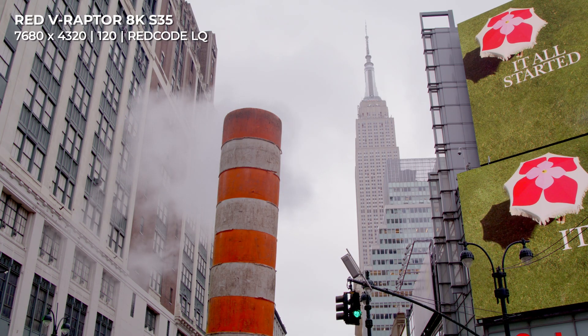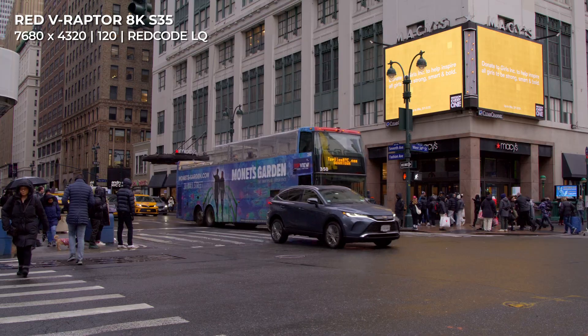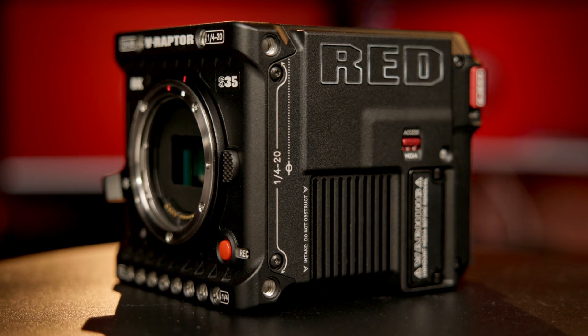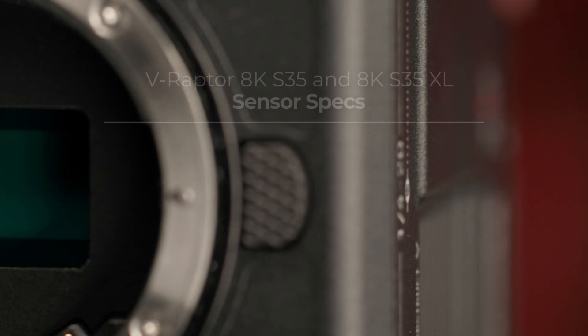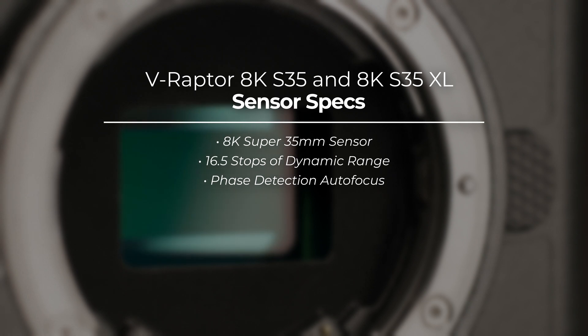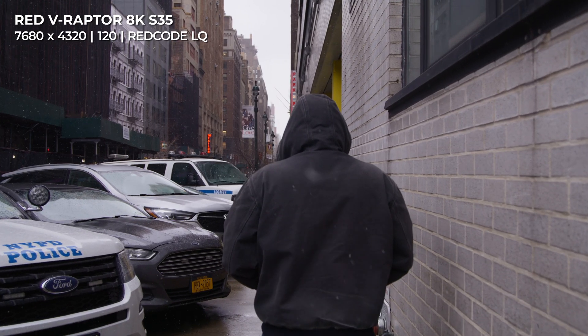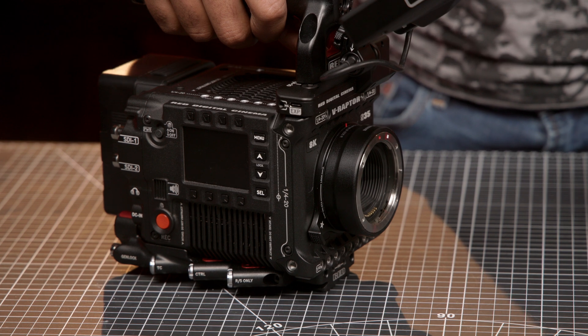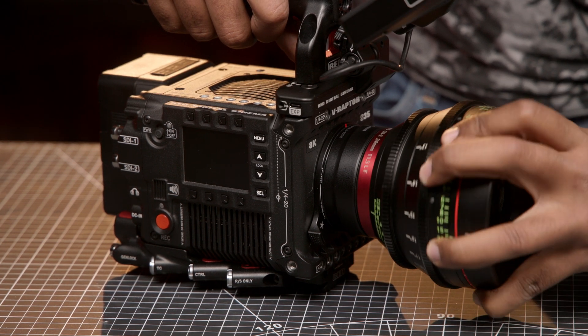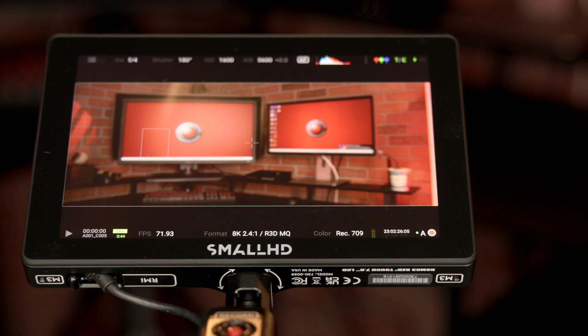If you are familiar with RED's DSMC3 lineup, the specs will look familiar, as RED's Super 35 sensor camera bodies almost completely match their VistaVision variant. At the heart of the camera is the Super 35 8K sensor featuring up to 16.5 stops of dynamic range and phase detection autofocus. The smaller sensor gives DPs who prefer classic Super 35 lenses the option to take advantage of 8K resolution. The RF mount is adaptable to just about any non-mirrorless lens mount, and owners of the XL version can install the EF mount or other mounts as they become available. Documentary and run-and-gun shooters will appreciate the phase detection autofocus for fast, reliable autofocusing with electronically controlled lenses.